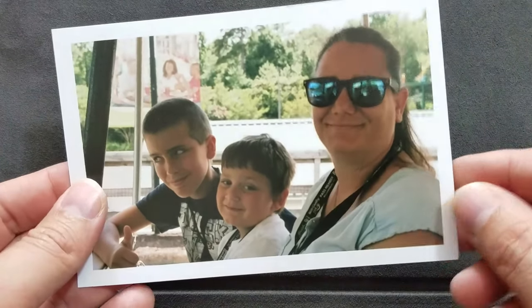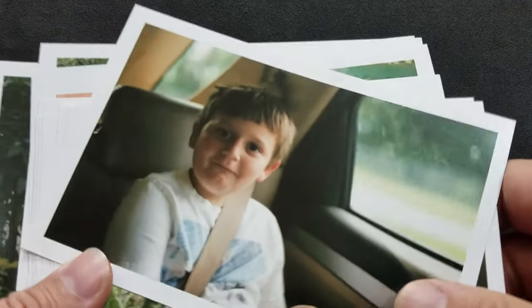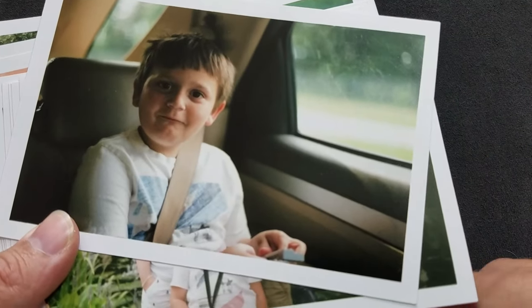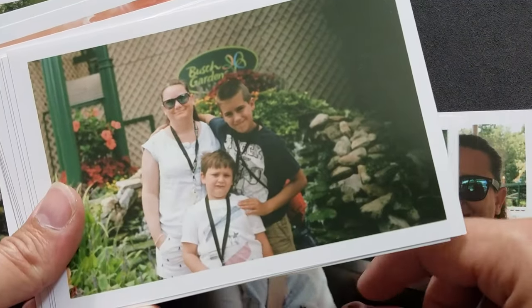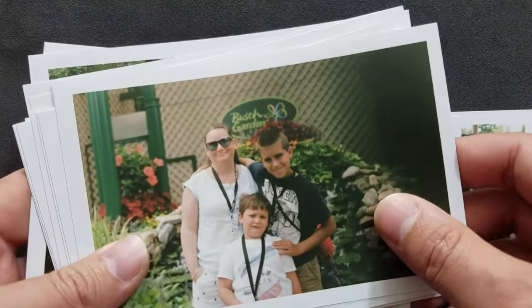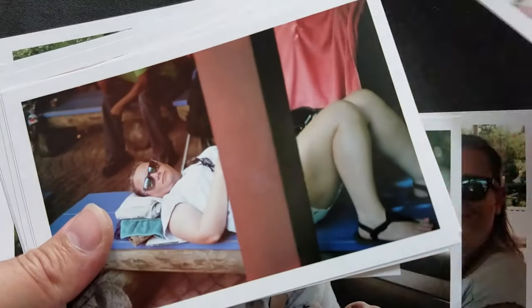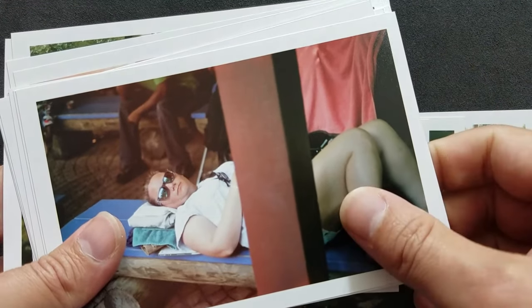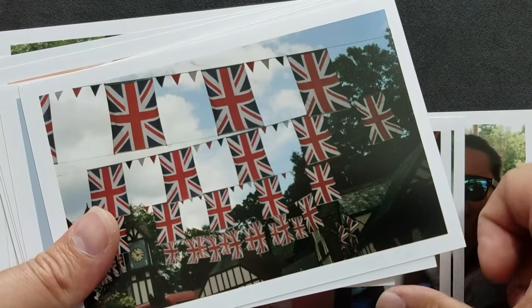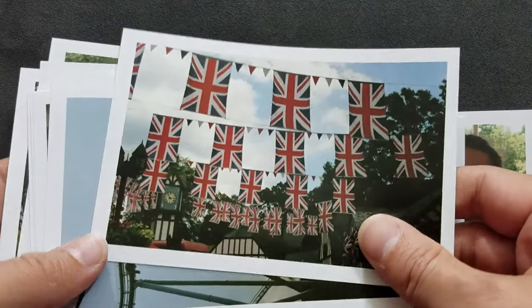This is part of my shoot film, and the images you see with this large white border are all processed through the Find Lab — this 4x6 on Fuji Crystal Archive paper. These particular images were photographed using my Canon EF and Fuji Supra 200 film.